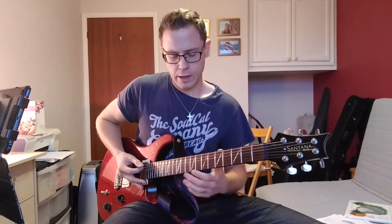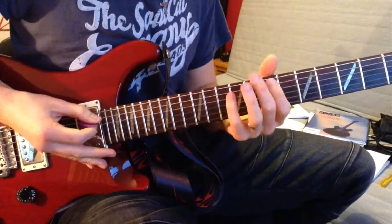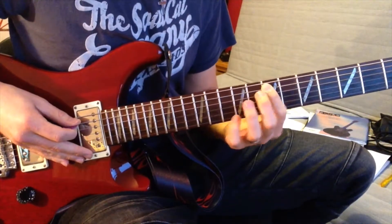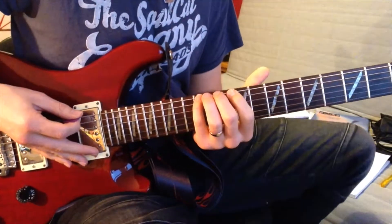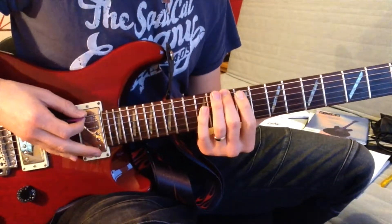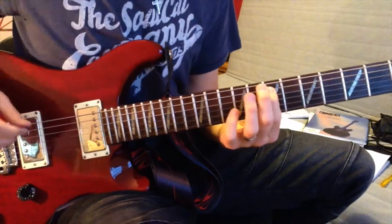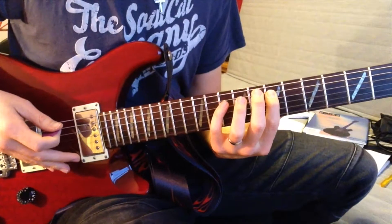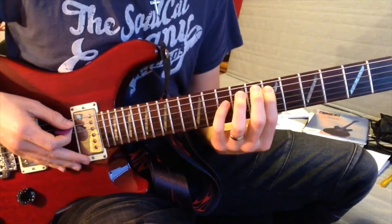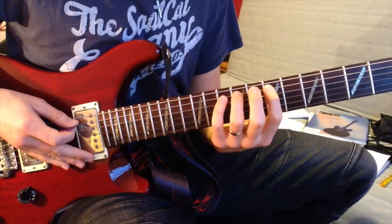Then we get to the main riff, which is a lot of fun to play but can be a little bit tricky. Basically you've got a repetition of the same notes with a different starting note each time, and the starting notes follow the same chord progression we just did. It starts off on the seventh fret on the A string — we've got a D. Then we get the twelfth fret on what is now the D string, which is the sixth string. Then down to the tenth fret, ninth fret.